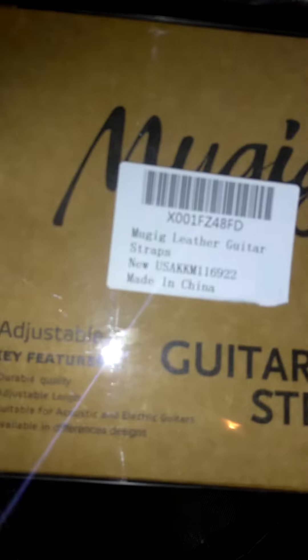Hey, how's everybody doing? Coming at you with another review today. We got the MIUI guitar strap. Some of the features here: it says a durable quality adjustable strap, suitable for acoustic and electric guitars, and available in different designs.